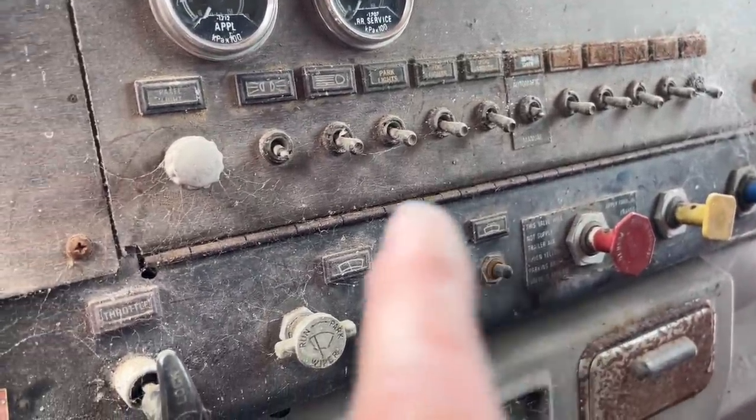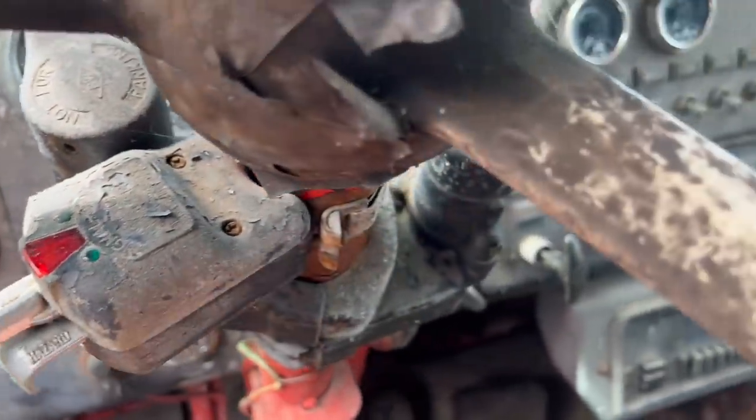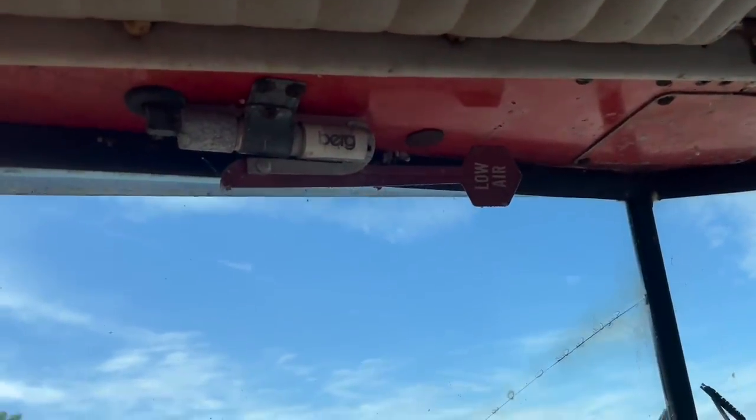I don't know what those switches on the end do because they're all rusted out. But I can see lights, wiper, etc. And the brake saver, or the retarder, which is going to be one of these two levers for manual use — haven't worked it out. And then there's the diff lock switch up there, plus low air — little dangly thing.